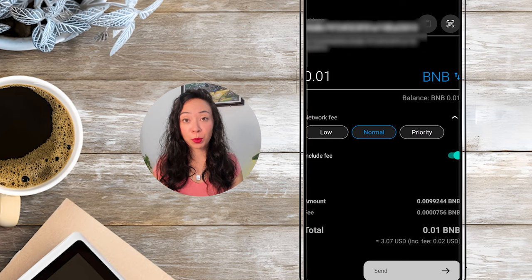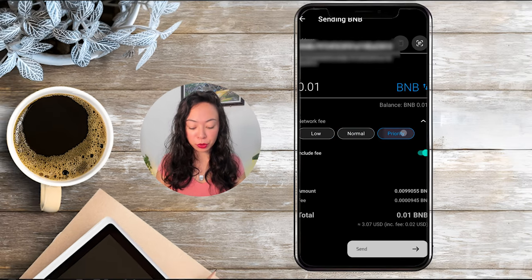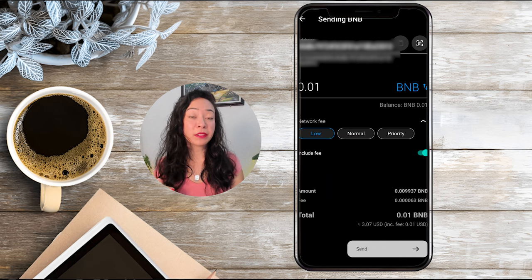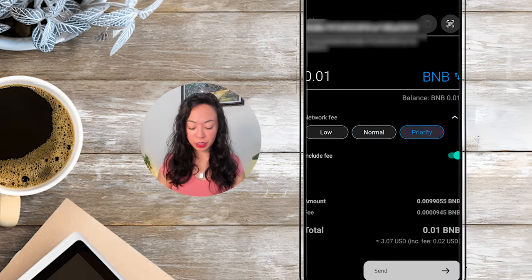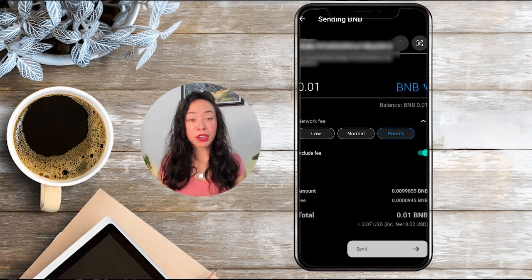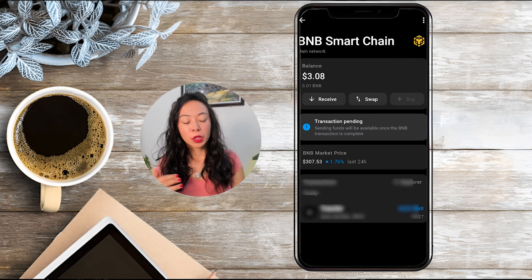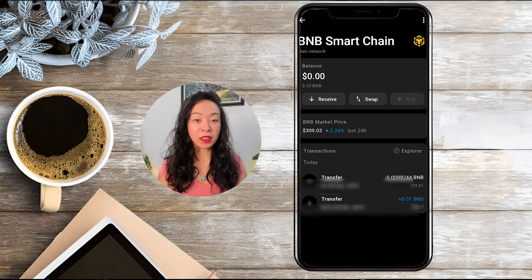After entering the address, just enter the amount of BNB you want to send. If you want to send all your assets for that specific token, you can click maximum amount and it will fill automatically. You then have the option to select the network fee — normal by default, but also low or priority. A low fee may take a little longer but saves funds; priority is faster but costs slightly more. In this case the difference is minimal — around $0.01 to $0.02. Click send, and as you can see you cannot do any transaction without your cards, so tap your card to confirm. Note the amount may be slightly less due to network fees being automatically deducted.